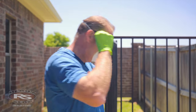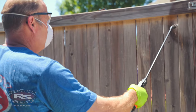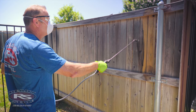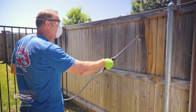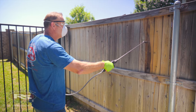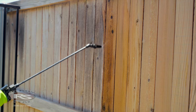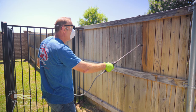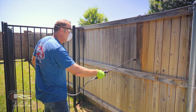Now let's get started. As you can see, the fence is cleaning up, bringing it back to life to the true wood before I'm able to apply ReadySeal, and that's what we want it to look like.